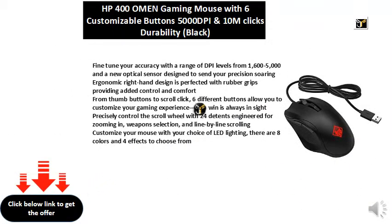Fine-tune your accuracy with a range of DPI levels from 1600 to 5000 and a new optical sensor designed to send your precision soaring. Ergonomic right-hand design is perfected with rubber grips providing added control and comfort. From thumb buttons to scroll click, six different buttons allow you to customize your gaming experience so a win is always in sight.